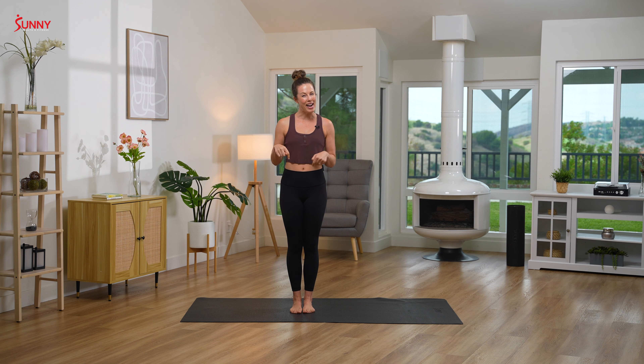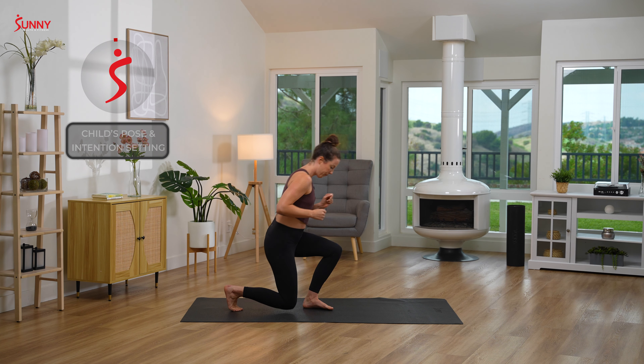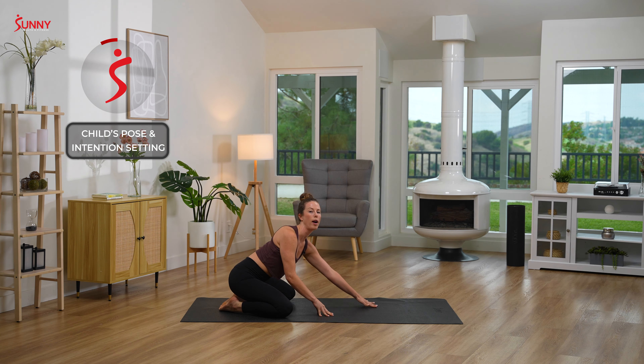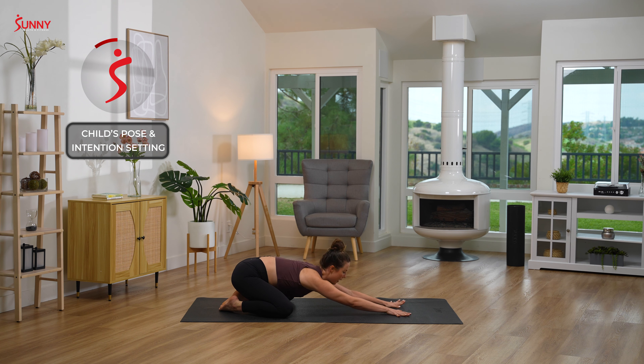Welcome back. I'm Claire and this is active recovery. Let's go ahead and get started on our mats in child's pose. Bringing your toes together, knees super wide, and then walking your hands out. Feel a nice stretch through your spine, and if it feels comfortable you can drop your forehead down to your mat. Our rest days are so important, and focusing on getting some gentle movement is just as important as our high intensity workouts.